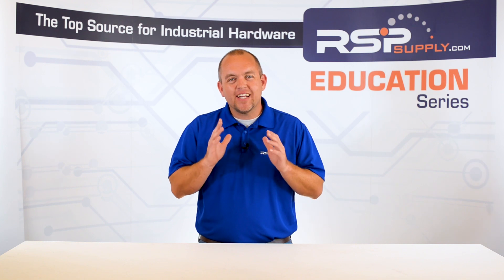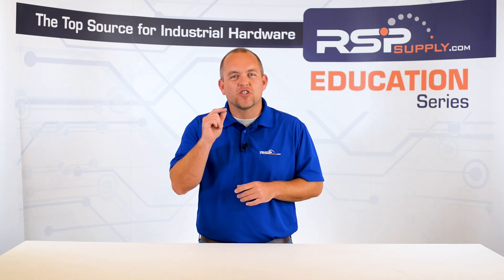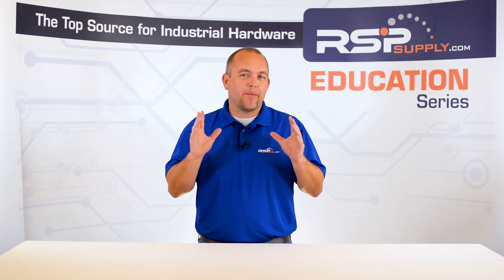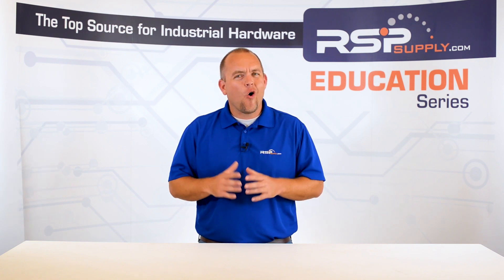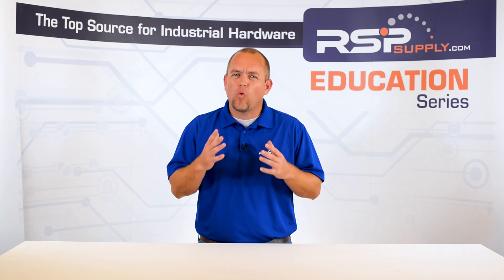As we cover each topic, we will go into great detail to ensure that you understand the important points as they relate to each section of electrical grounding. Once all the topics have been covered, we will offer a comprehensive grounding overview video that can hopefully act as a great source for all of your common grounding questions.